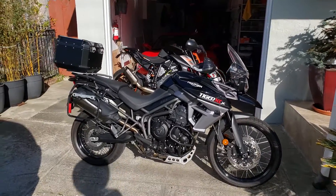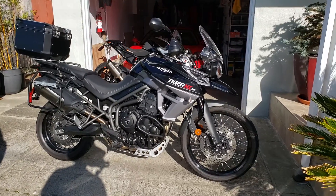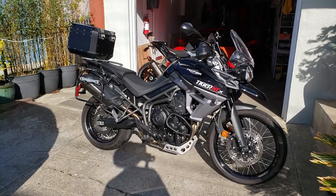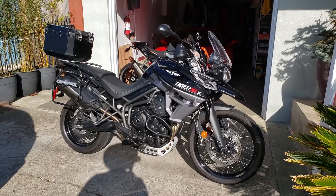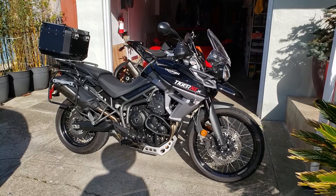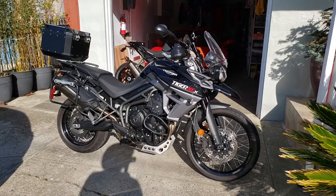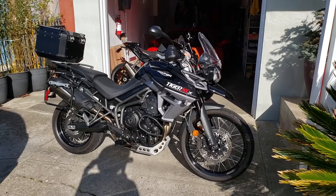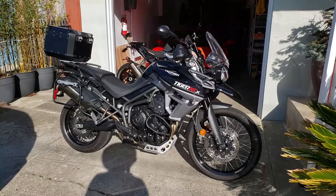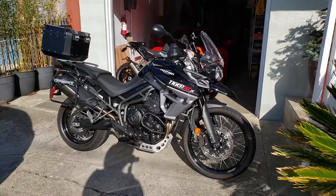Welcome back to another video. Today we'll be working on my wife's 2017 Triumph Tiger 800 XCX low ride height model. We'll be installing the HEED crash bars that I ordered from Poland. They're a pretty popular brand — I've seen them on KTM Super Adventures in the past, so I guess for European bikes in general they offer this kind of crash bar. Let's get to it.